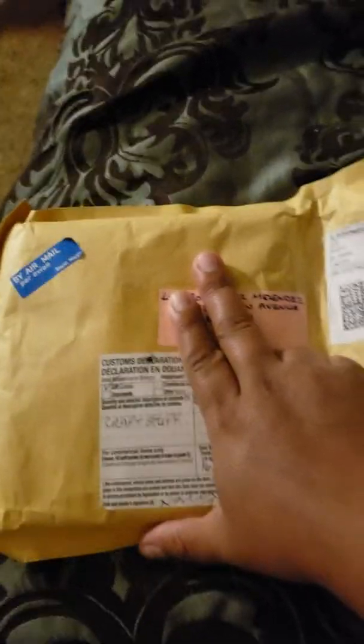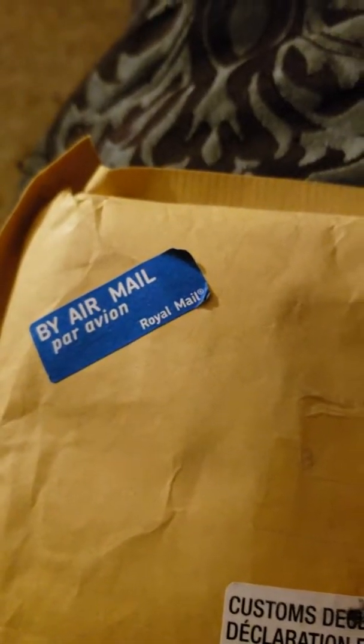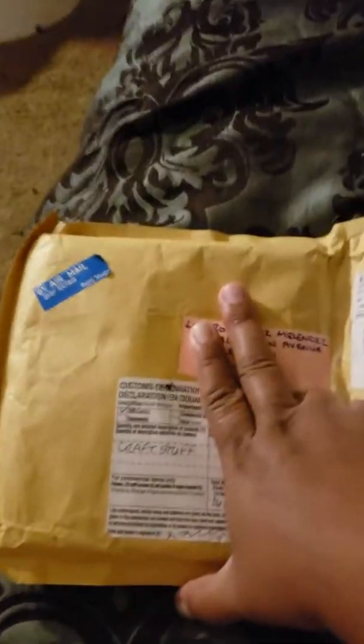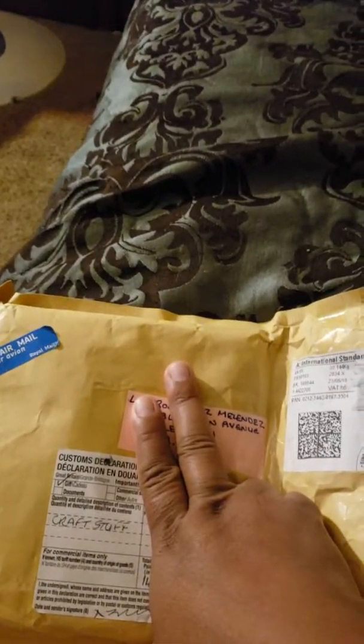Hi guys, welcome back to my channel. I received happy mail, so let's see what we got. First of all, look at this — Royal Mail! I'm guessing it's from the place she mailed it from. And look at that stamp — how nice is that stamp? That's pretty cool.